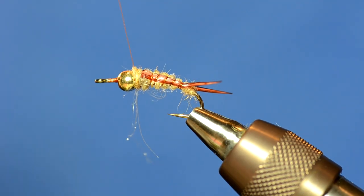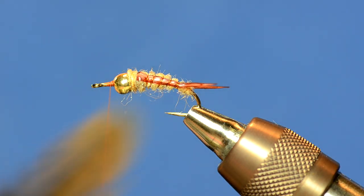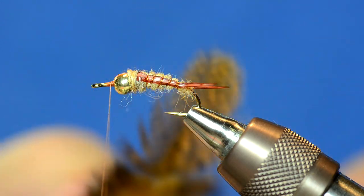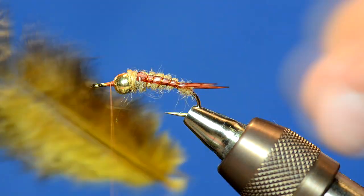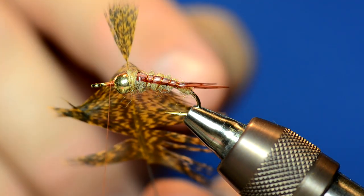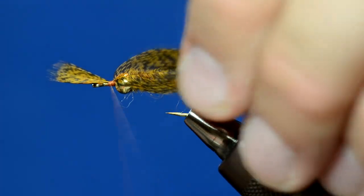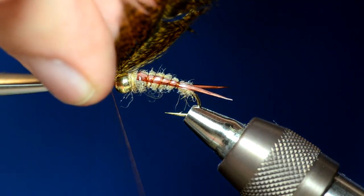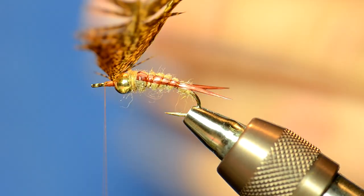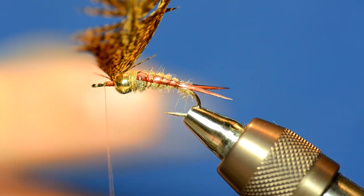I'm going to take my thread to the head of the fly and tie in a soft hackle. These Whiting Cock de Leon soft hackle saddles are really cost-effective, and as you can see they're very webby with a lot of barbs, so they move really well in the water. For this feather, I'm going to pull off the fluff and tie it in tip first. I've prepped the feather and right at the tip point is where I'm going to tie it into the fly. You can preen the fibers back to make them lay back, and there will be some escapees that you can trap back with the thread when you're done.